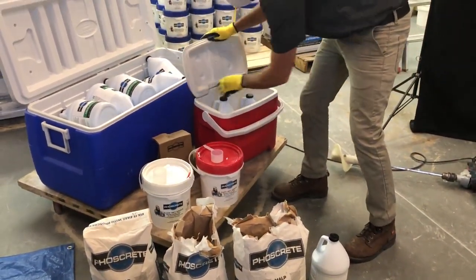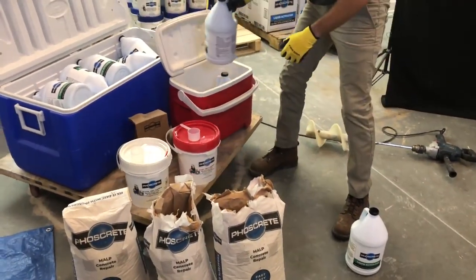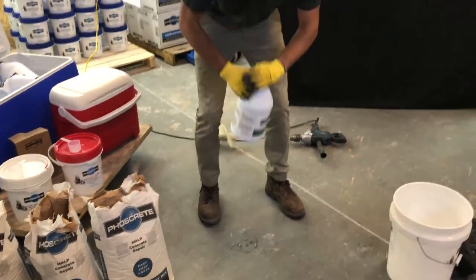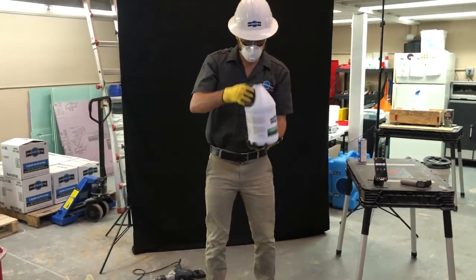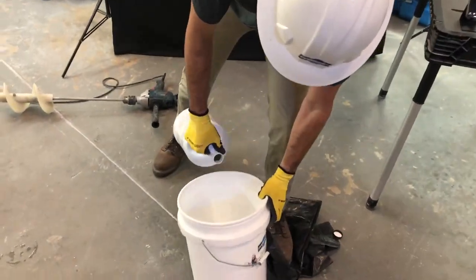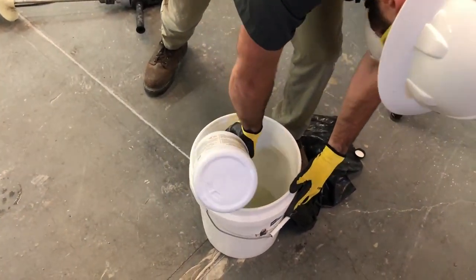Grab the first jug from the cooler, adding more jugs to the cooler as needed. Invert the jug three times, then open and pour the activator around the walls of the bucket. This reduces backsplash and also cleans down the Foscrete from your previous mix.